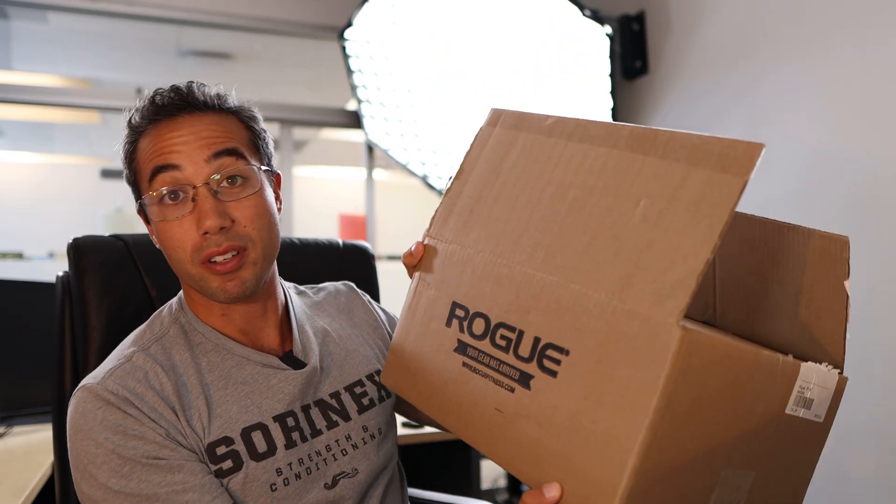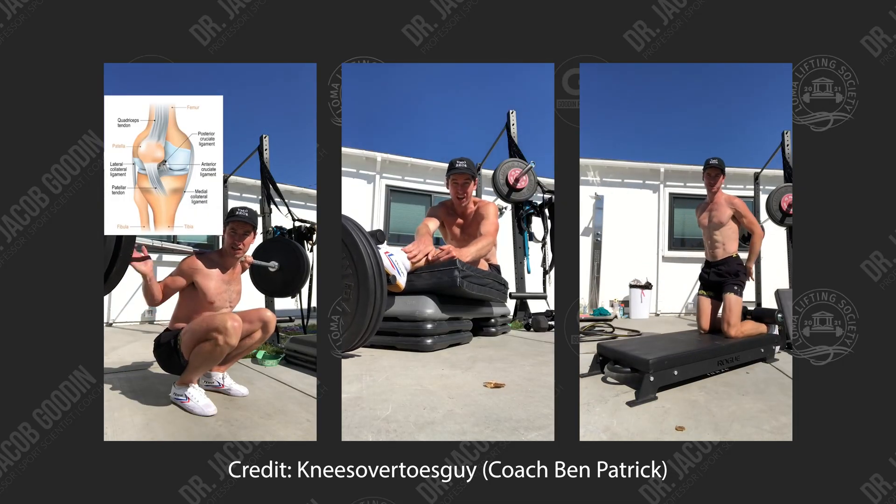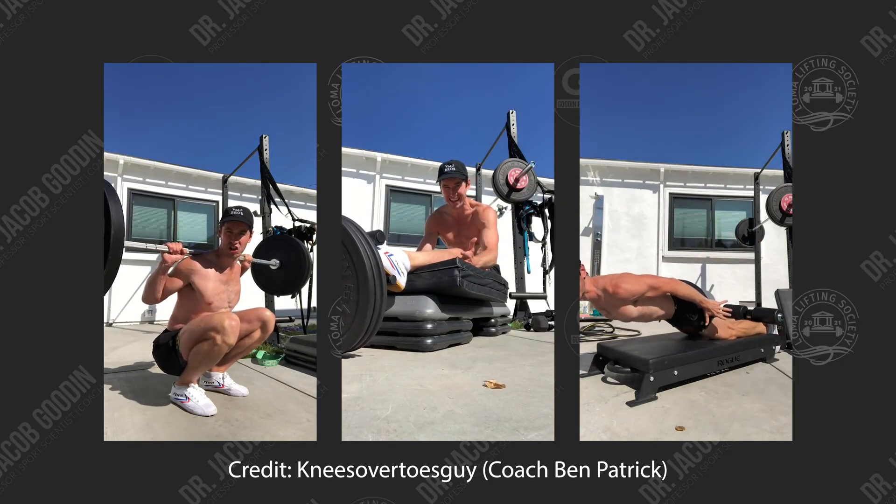In the first box from Rogue, which I've already opened, we've got the new tib trainer — the tib trainer made popular by the knees-over-toes guy, Coach Ben Patrick, for training the anterior tibialis. And I've got a cool research idea that we may implement.